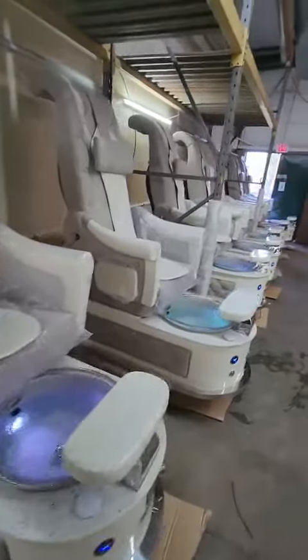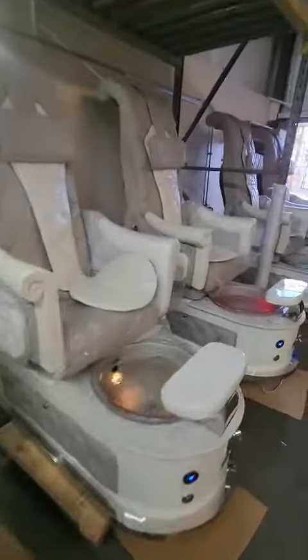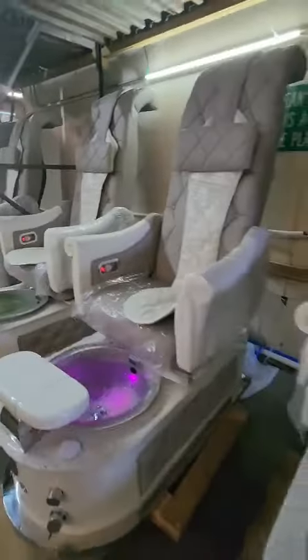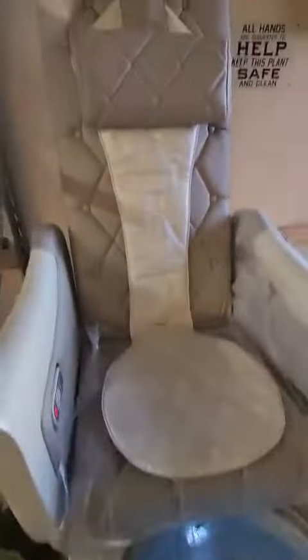This is the order for Ms. Kelly with 10 Royal SB 550 pedicure chairs in white gray color. The order includes an overview system and has been completely tested on the water system and massage system.